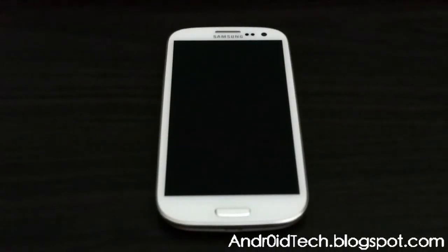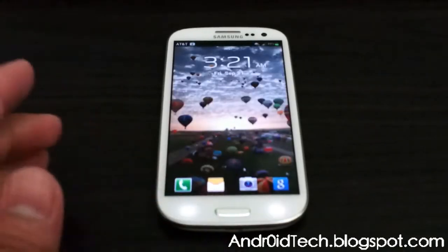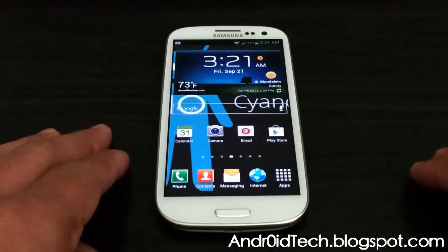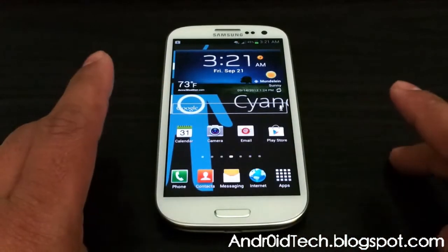What's going on YouTubers? Abderot7 here from AndroidTechBlackSpy.com. Right now I'll be showing you how to upgrade your ClockworkMod Recovery. First of all, you are going to need a rooted Galaxy S3, and this is only for AT&T — so if you are on another phone, do not try it.